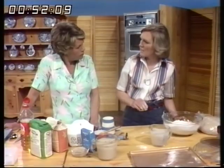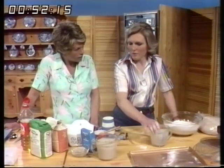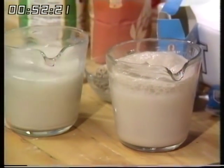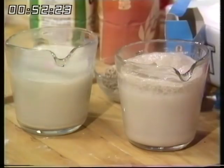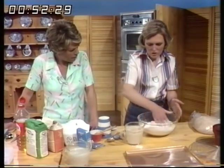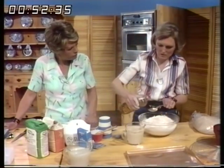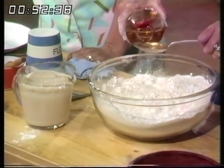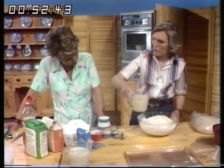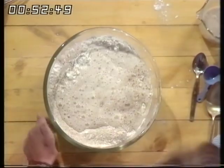Yeast doesn't keep forever — you can buy it in packets or a tin, but even in a tin it won't keep for more than six months. Leave it to froth up. I've got one here that's already frothed — that took about 15 minutes. Once it's ready, level the flour and add a tablespoon of oil, which helps to make the loaf a bit moist. Then put all the liquid in at once. It's effervescent and smells absolutely delicious.